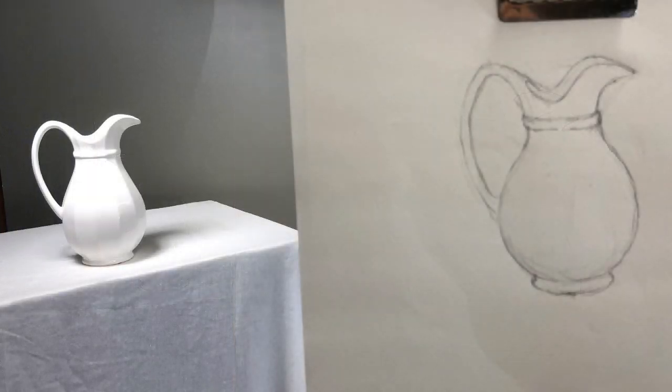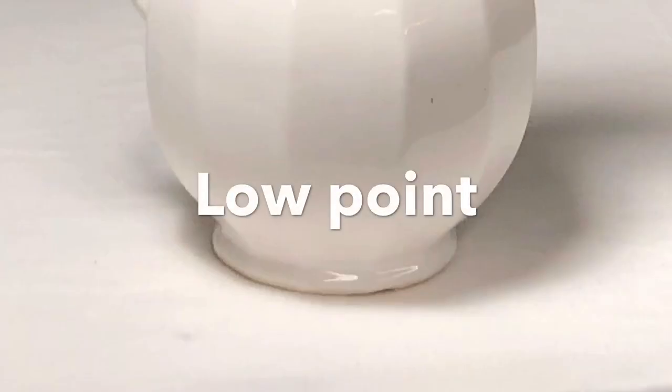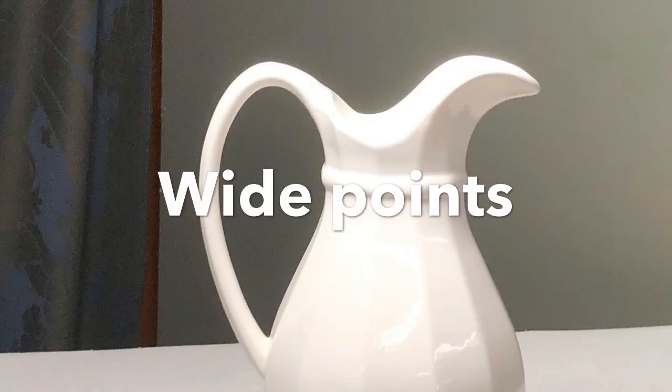How do we overcome this? Rather than thinking of the object, I think of everything the same way — a series of points that share relationships with each other. Everything has a high point, a low point, and wide points. And it's how those points connect that help you draw the object.